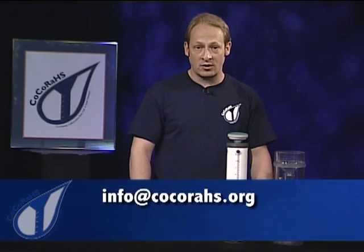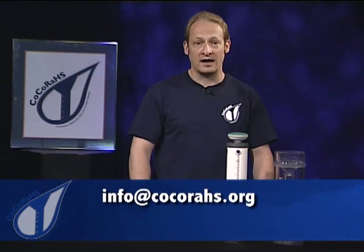To find out more, check out our website or contact info at cocorahs.org. That's info at cocorahs.org.